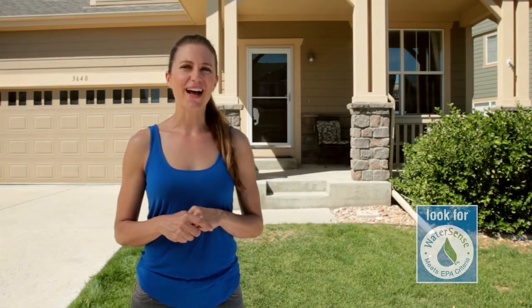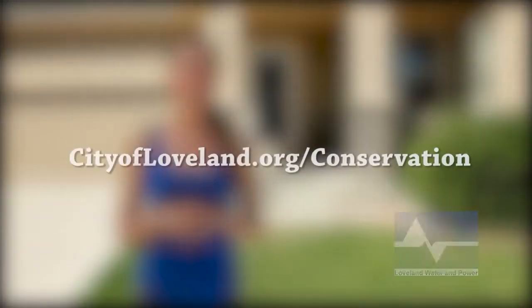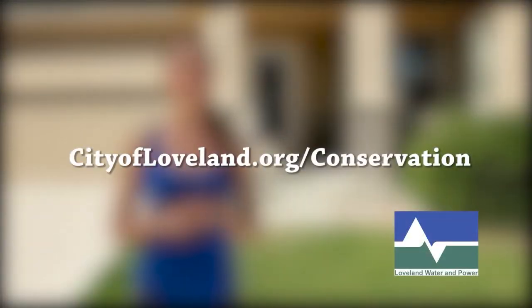For more tips on how to save water in and around the house, log on to our website and always look for the WaterSense label when you shop.